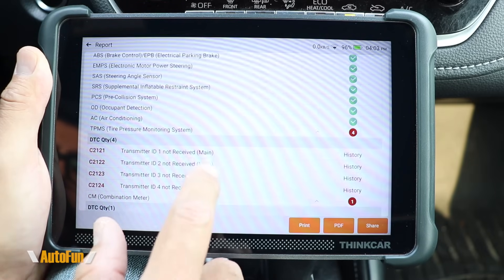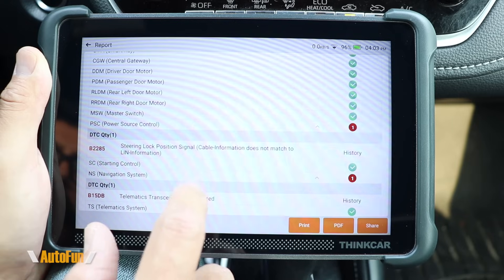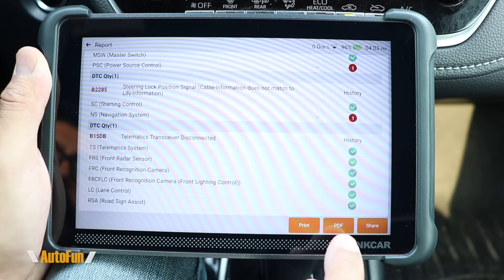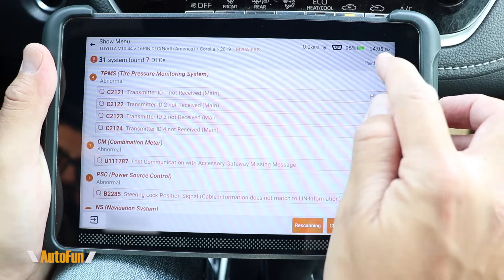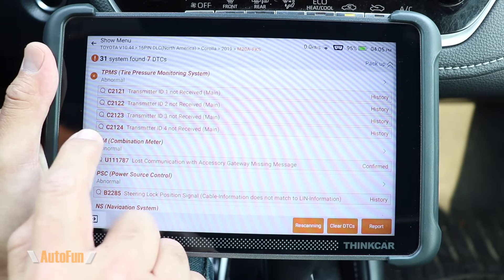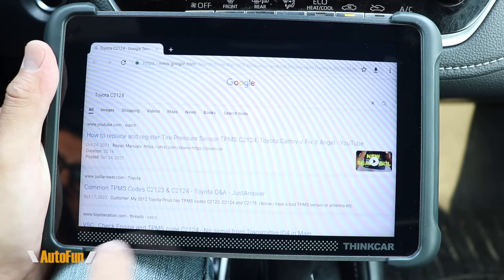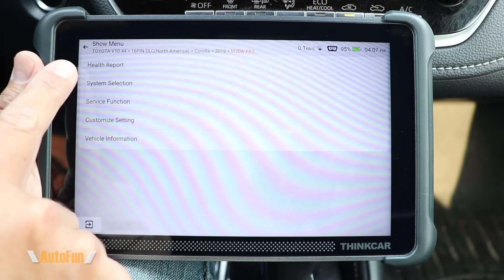Here's what the report looks like — it shows how many systems were scanned, which ones passed, and which ones had issues. We can share the report, create a PDF, or print it out. There's also an icon to collapse or expand the screen. What's neat is that if we're not familiar with one of those DTCs, we can tap on it and it will Google that for us.